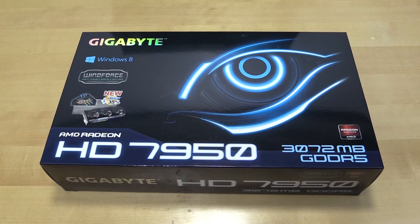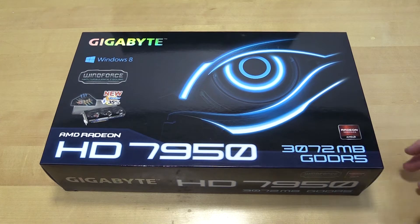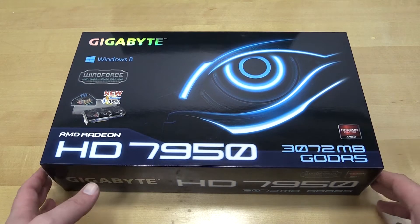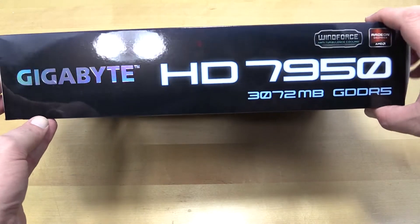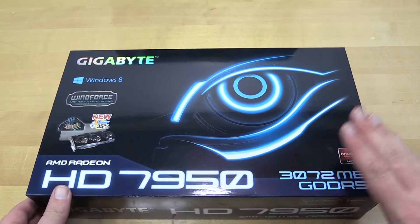Hey guys, Tim here with this Gigabyte AMD Radeon HD 7950. Of course the Hawaii announcements were last week, so you can actually get some good deals on these now — they've started coming down quite a bit in price. It has 3 gigs of GDDR5, which is why I spec'd it out for the build.